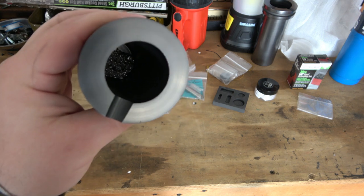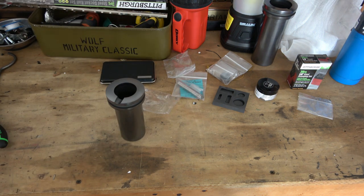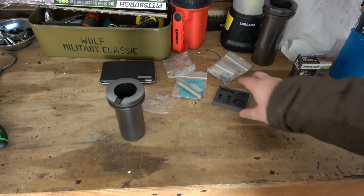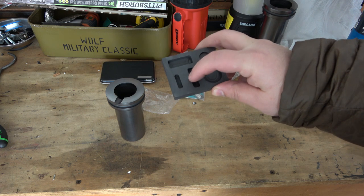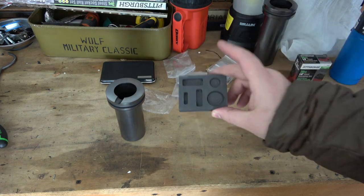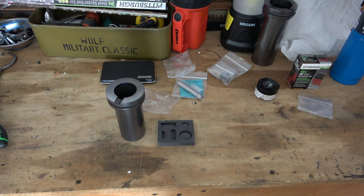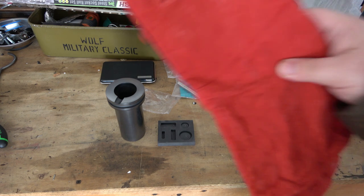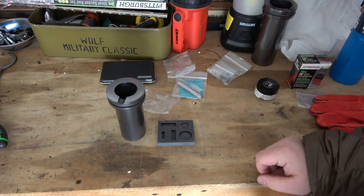I put two ounces of silver shot in the crucible - actually a little over two ounces. I'm assuming it'll fill these three molds, and if there's a little extra I'll save it for a future melt. It's the first time so I'm sure some practice will be necessary, but I'm very excited. I'm going to put the crucible in now so it can sit inside while it's heating up.